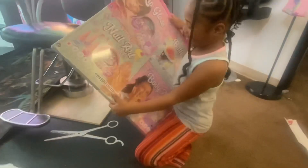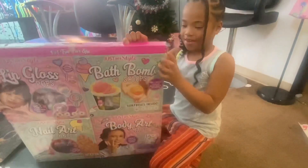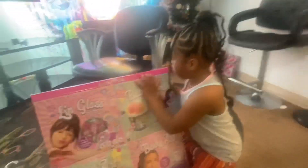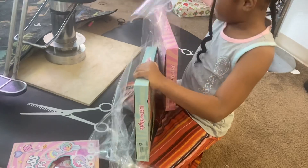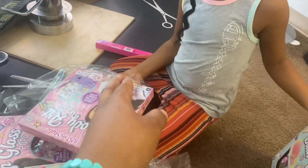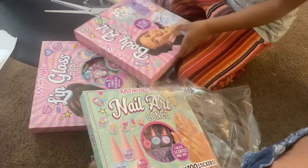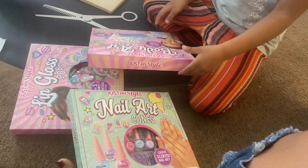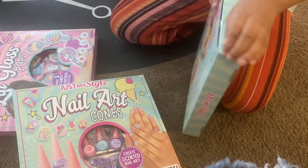Daddy, look at this. You want to open it? Yeah. Open it. Let me see. Let me see the bar at the top — the pink one. Is there something in here? I don't know, it's empty. Open it. Don't pull everything out, I just want to see. Open this one — the bath bomb — so I can see if it's something you got to put together or if it's already together.